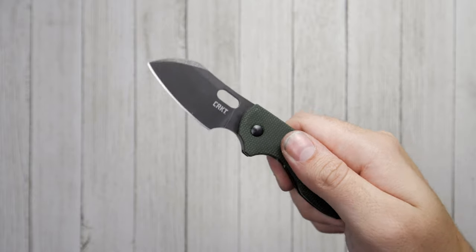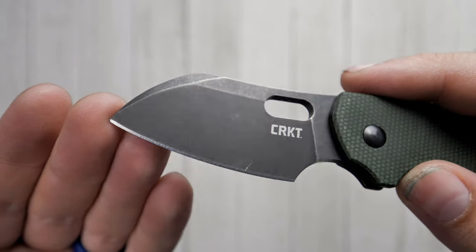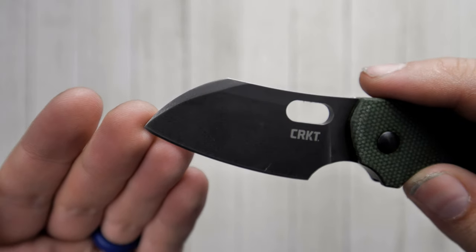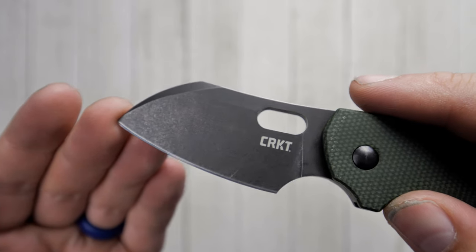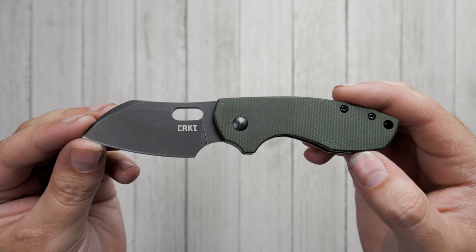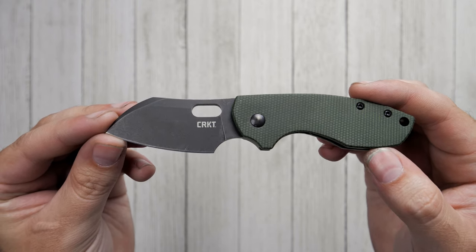It features a 2.4 inch flat crown blade with a fine tip for detailed tasks. This blade is made from D2 stainless steel to give it good wear resistance, hardness, and toughness. The sheep's foot shape of the blade is perfect for first responders and those who wish to avoid an accidental puncture, and the blade comes in either stone wash or black stone wash.